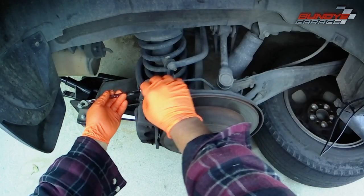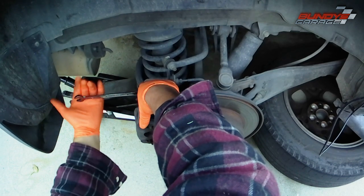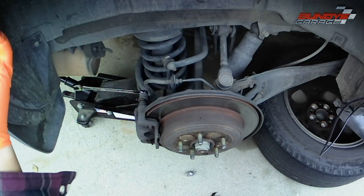Bundy's Garage, Bundy here. Today we're working on a 2001 Acura MDX. This will probably also work for your Pilots, maybe your Odysseys, maybe some of your Ridgelines. We're doing the rear brake pads on this vehicle right here.